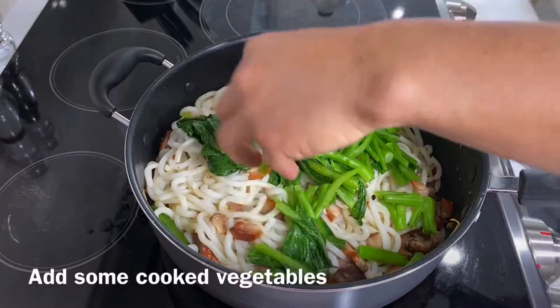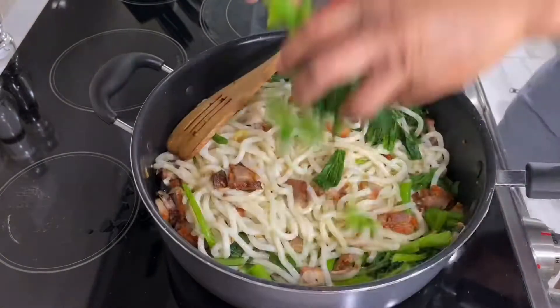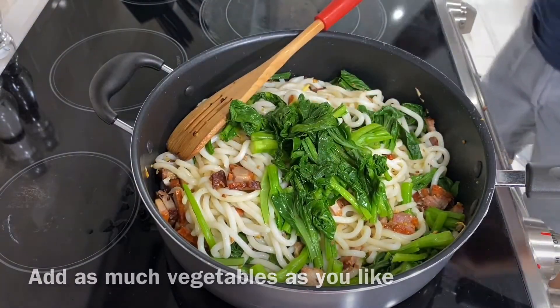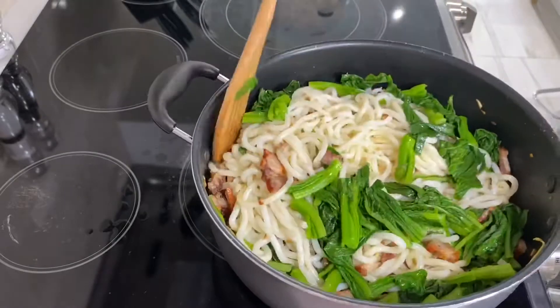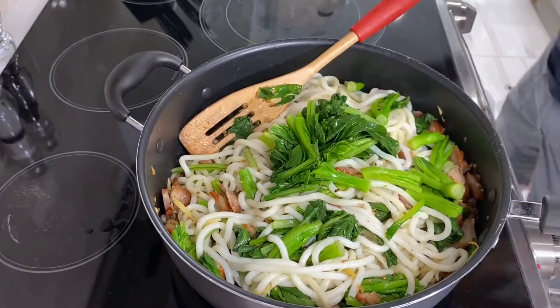Gently stir it. Now add some cooked vegetables. Keep adding as much as you like. Stir it. Add more vegetables.